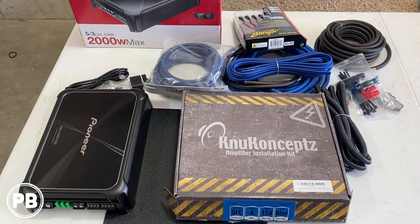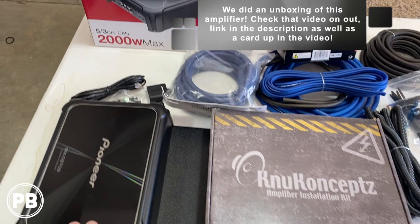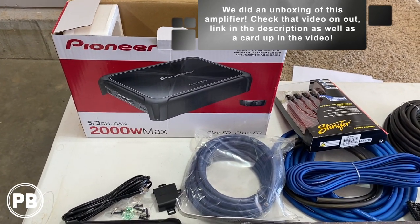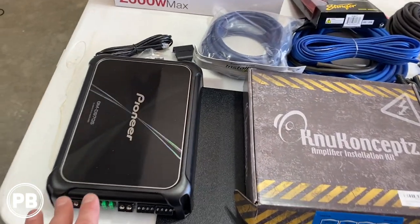Some of the parts that we're going to need for our install here today — first and foremost, the amplifier that we've decided to go with is this Pioneer GMD 9705 five-channel amplifier. That'll be powering everything here in the system, and we have that already unboxed.